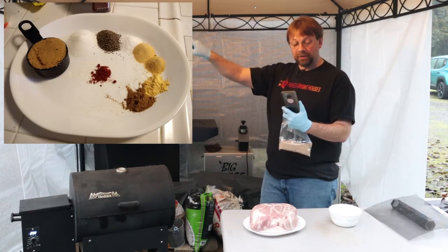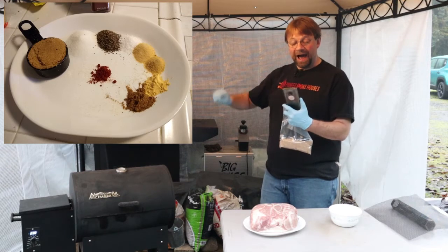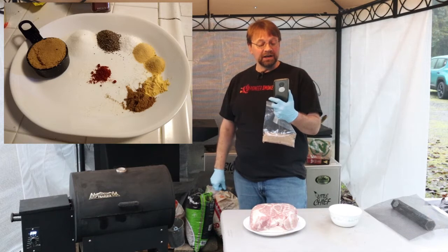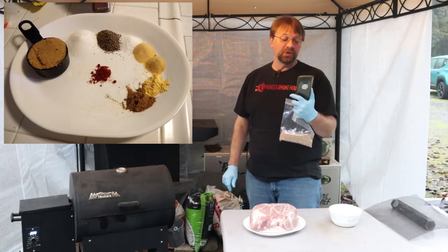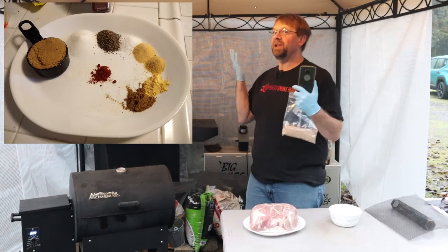One tablespoon of kosher salt, half a tablespoon of garlic, half a tablespoon of onion powder, one teaspoon of yellow mustard, and one teaspoon of ground cumin. And somehow there might be some smoked paprika in the middle of the plate — it's not on the recipe, but it ended up there.